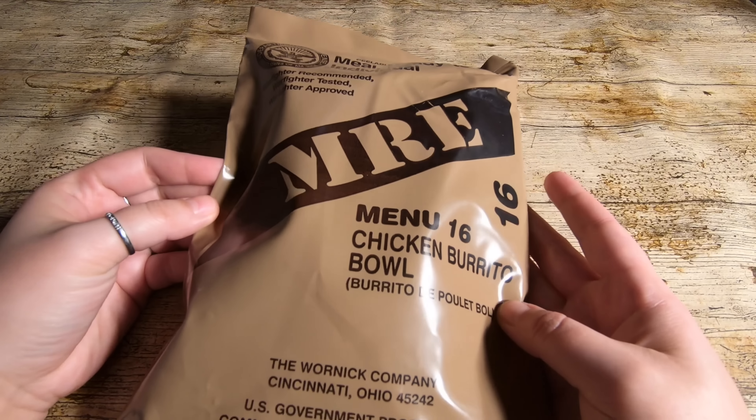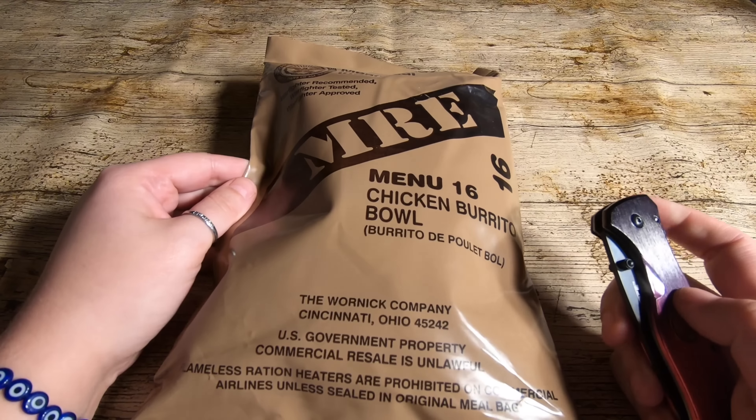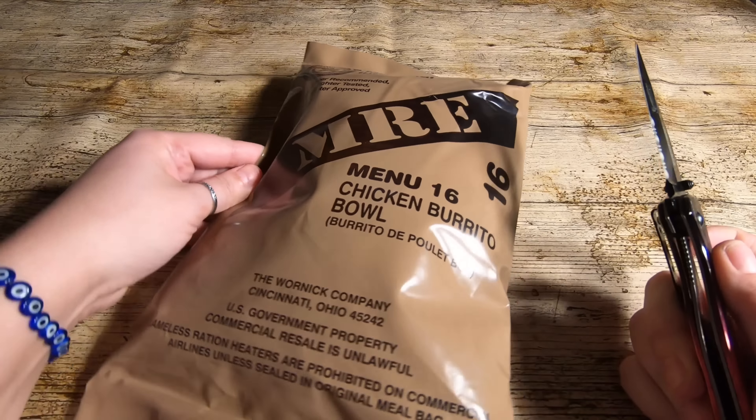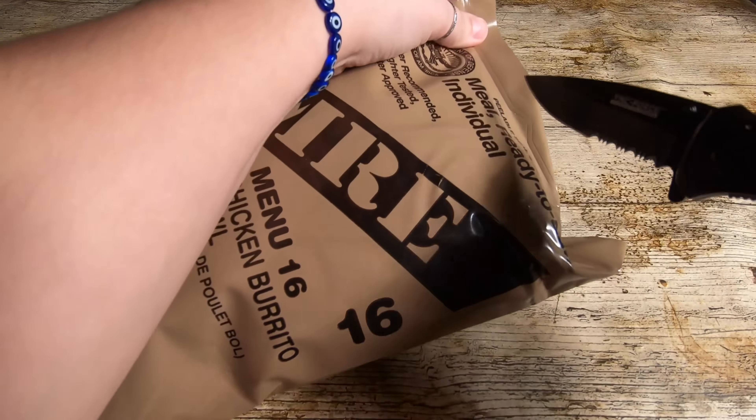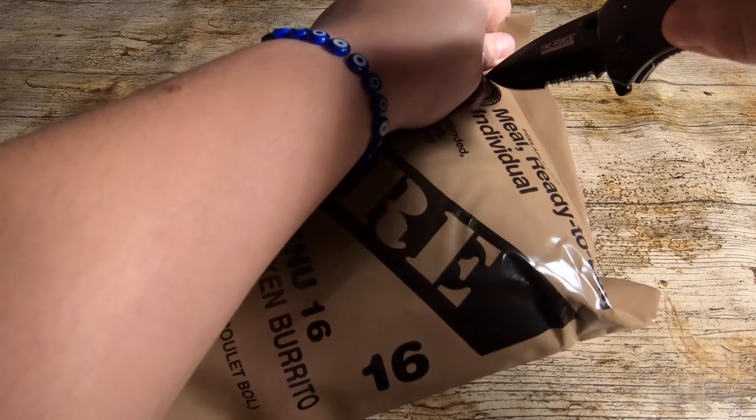I'm quite excited to try this one because my last one was a big hit with the cake. So I'm looking forward to trying another one — maybe we'll get a good cake in this. Let's get this open and see what we have.